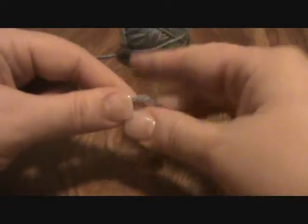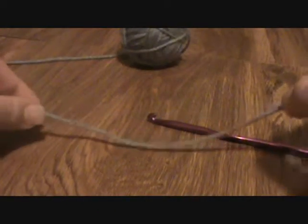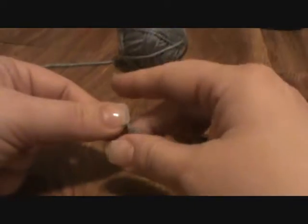So let's put the hook down. The first thing you need to learn to do is to make a slip knot. A slip knot is very simple. I have seen several different ways to do it and I am going to show you two today.